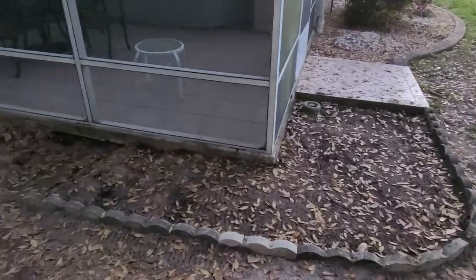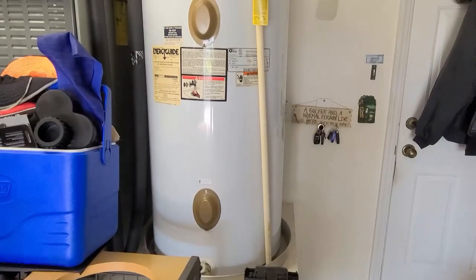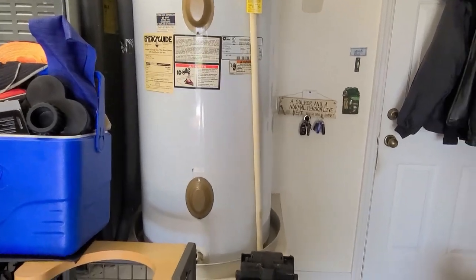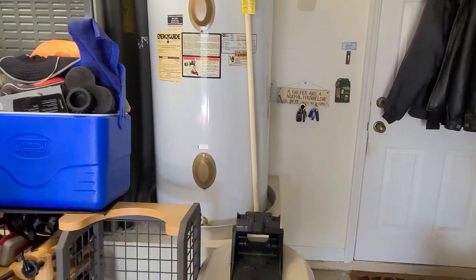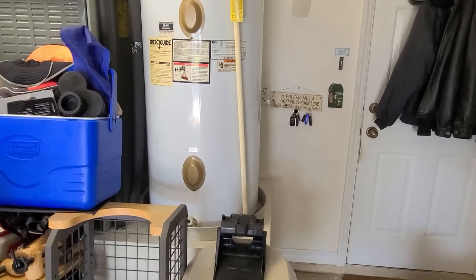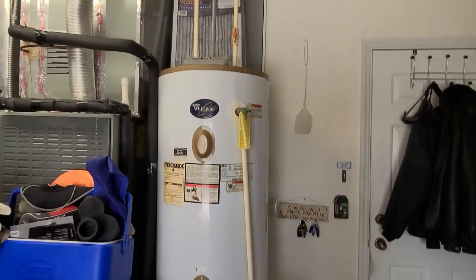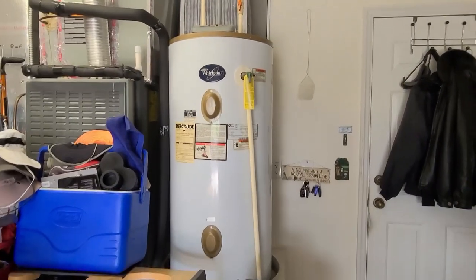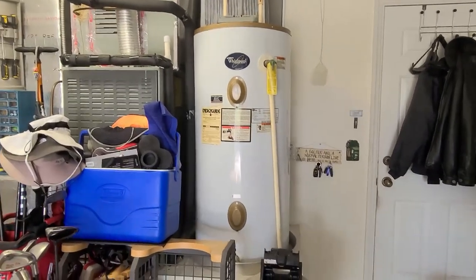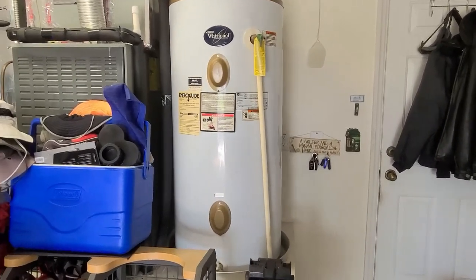I never know from one day to the next what video I'm going to make or what my day is going to look like — weather has a lot to do with everything. My wife doesn't know this, she's out of town, but getting back to resilience — that water heater looks fine.